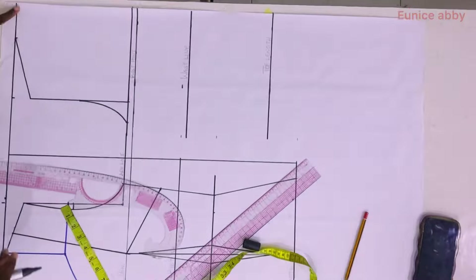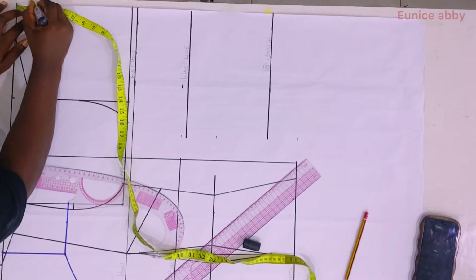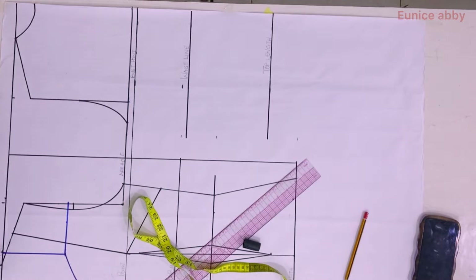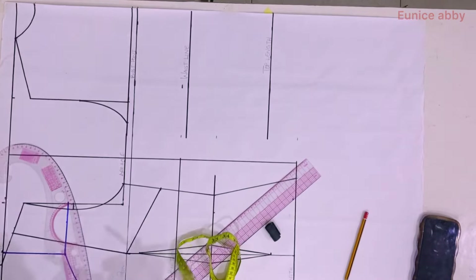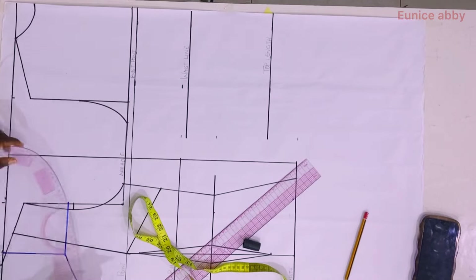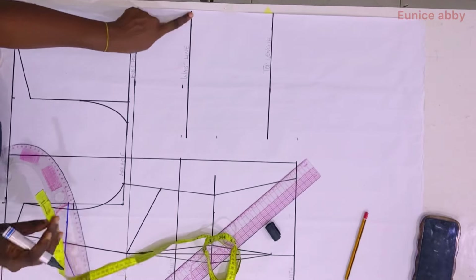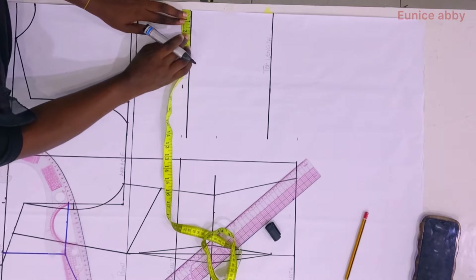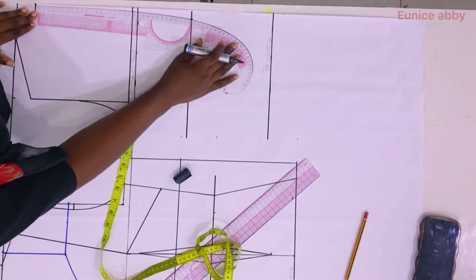I used my curve to form the back armhole curve as shown. For the back neckline I used a back neck depth of 1.5 inches, then used my curve to connect and form the neckline. To get rid of zipper bulge at the back bodice I do two things. The first is to go in on the waistline by 0.75 — if you're slimmer use 0.5, plus size or bigger bum use 1 inch. I then used my curve to connect as shown.